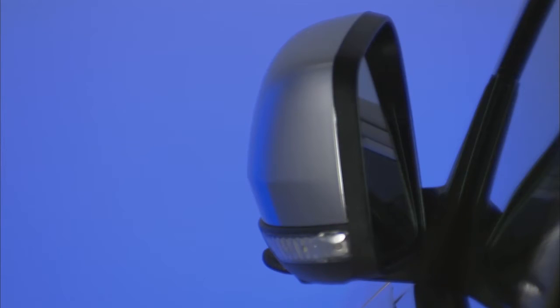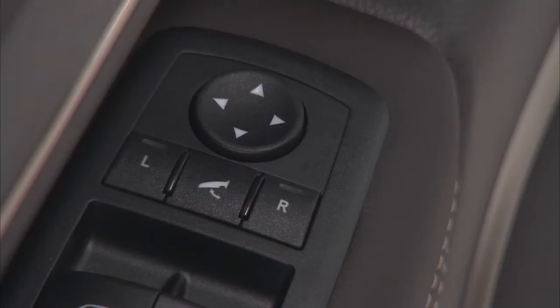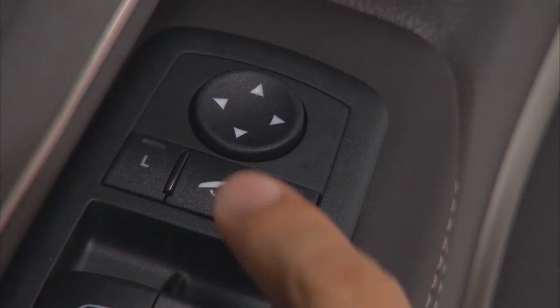Your vehicle may be equipped with power folding mirrors. They can be electrically folded in and unfolded back into the drive position. The switch for the power folding mirrors is located between the left and right power mirror select switch. Push the switch once and the mirrors will fold in.